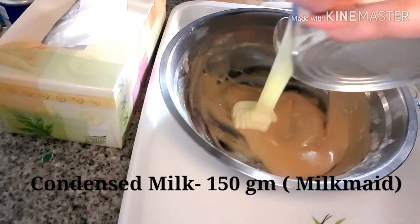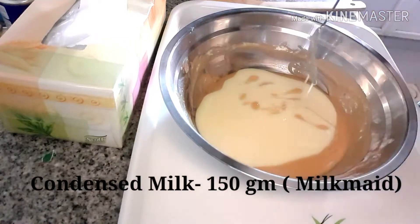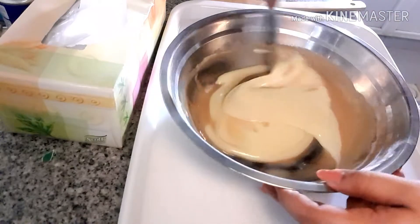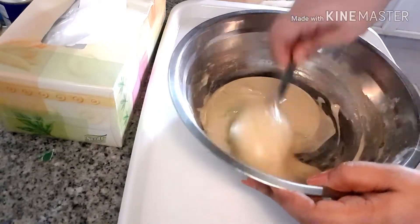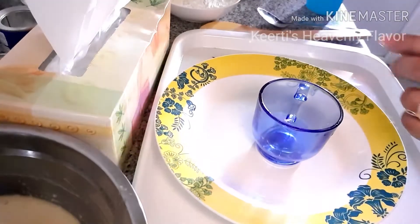Now in this I am going to add condensed milk. This condensed milk you can't skip because it will give a nice flavor to your cake. I am preparing an eggless cake, that's the reason I used condensed milk, but even if you use eggs it is better to use some condensed milk. I am adding almost 150 grams of condensed milk and giving it a proper mix.